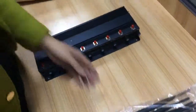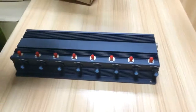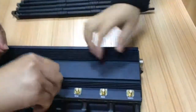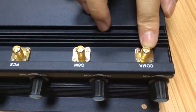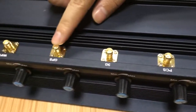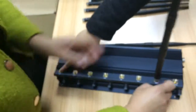Please connect the antennas. This jammer can block 8 bands: CDMA and GSM, PCS, 3G, GPS, Wi-Fi, 4G, and 4G LTE.